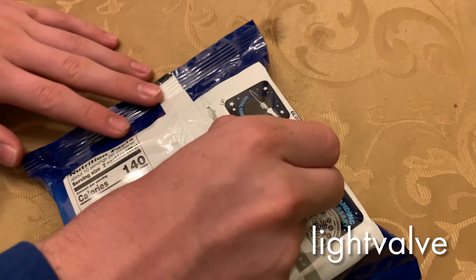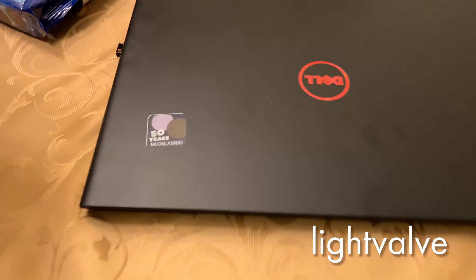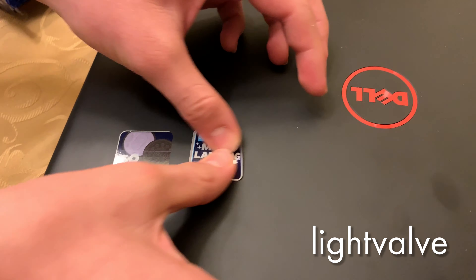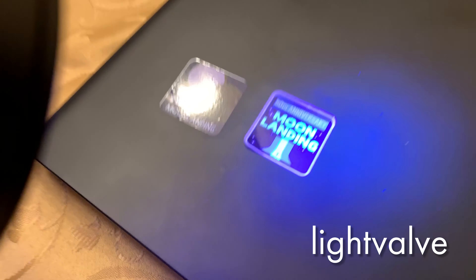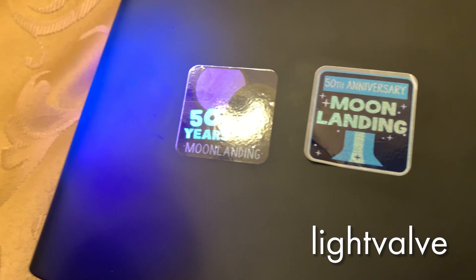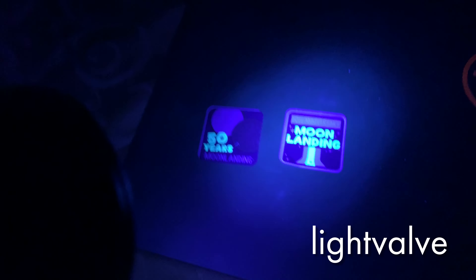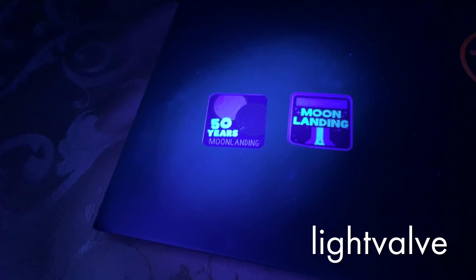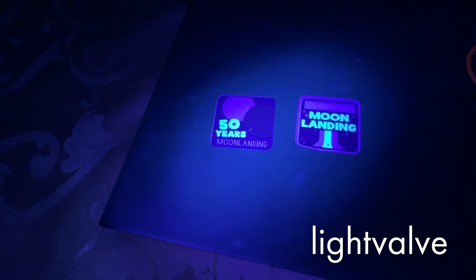The stickers are not very strong — they don't really stick to anything but the smoothest surfaces, so it'll stick to my laptop okay and they've held together pretty well. It doesn't seem to be falling off, so you can put them on a laptop or maybe on your phone, but they're not really going to stick very permanently to anything.